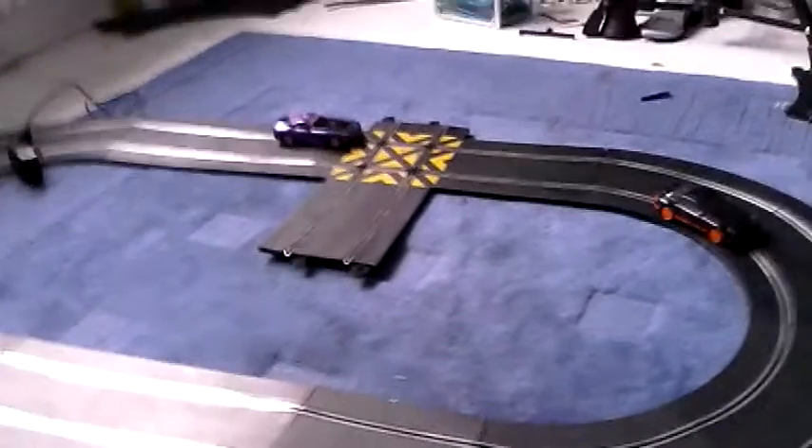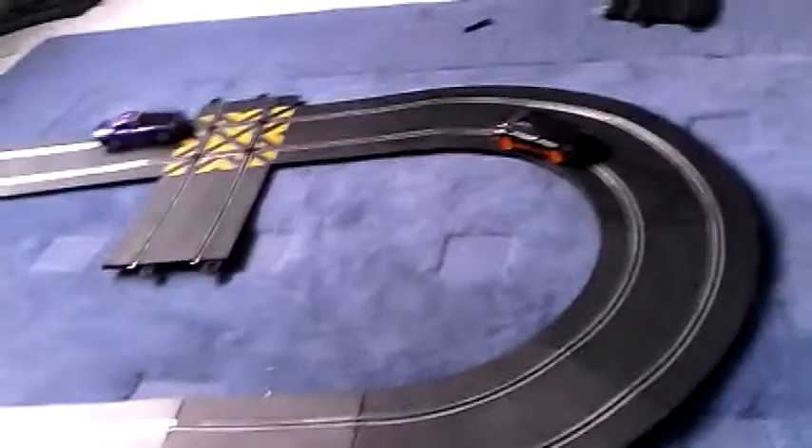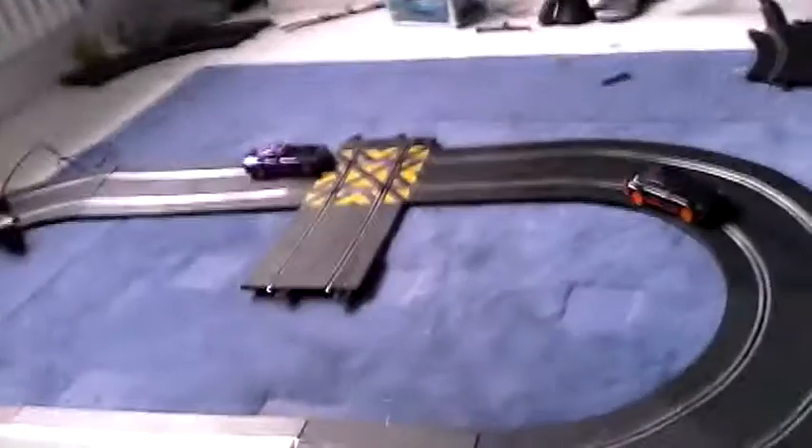Hey guys, today it's Christmas and I got new Scalextrics. I've also got a drone, and I got a remote control car — I'll probably be doing other videos of those.